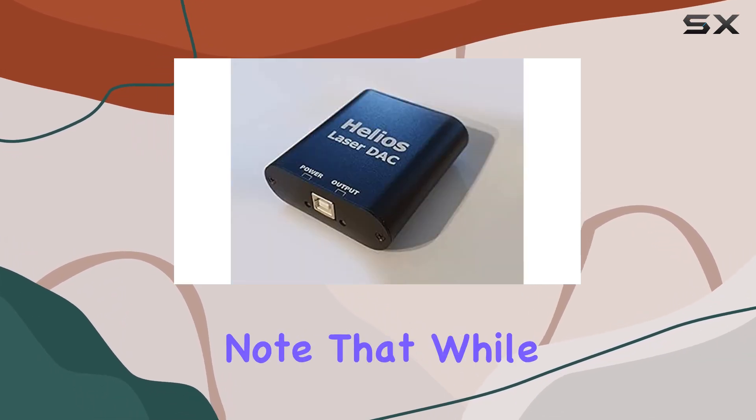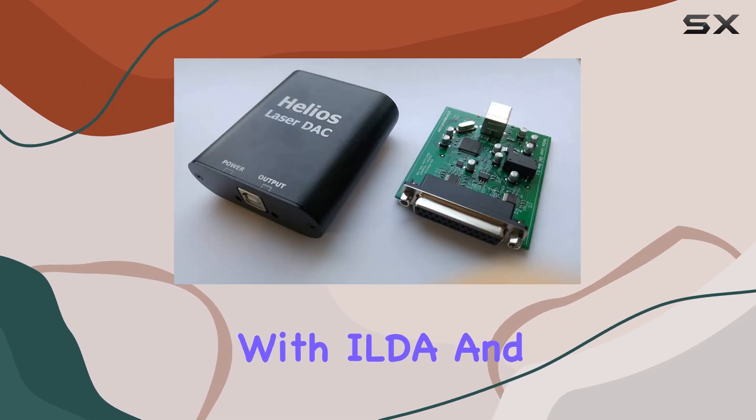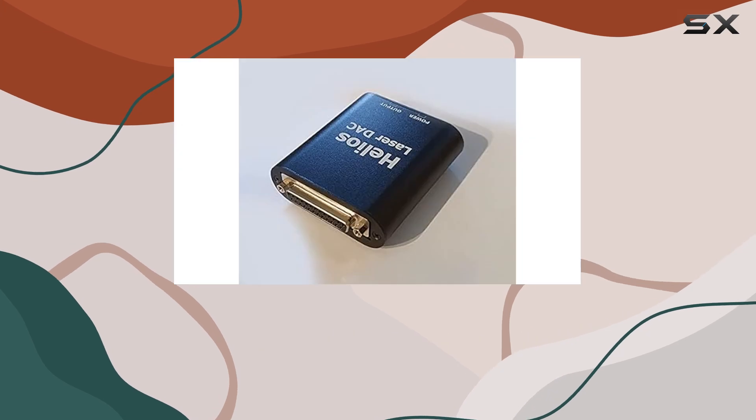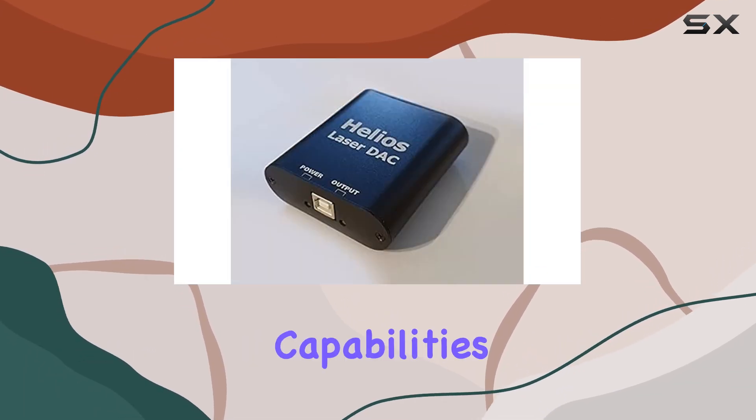However, it's essential to note that while the Helios excels in functionality, it does require some familiarity with ILDA and laser projection basics. Users may need to invest time in understanding the software interface to maximize its capabilities fully.